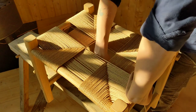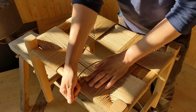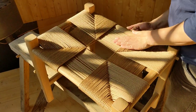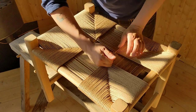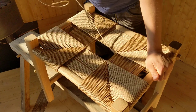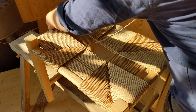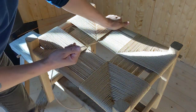The further you get in towards the middle, the more the strand of cord will be at the right level, so you have to push down less and less when you go across or around the corner. In the beginning you might have to push down a centimeter or two; near the middle it's only a couple of millimeters. So it gets easier and easier, and you get more practice the further you come towards the middle.